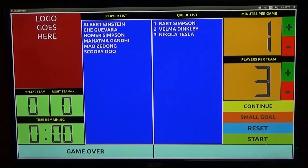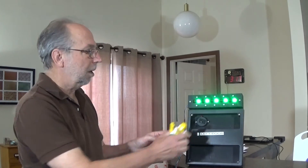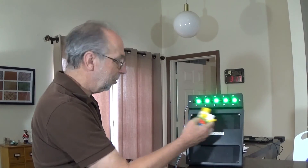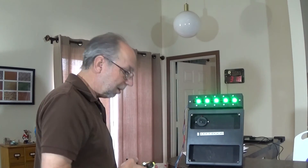As we can see on the queue monitor, there are three people waiting and we're still in three-person teams, so there's a full team waiting. Left team exit. Three players should enter. All we need to do is take out this team — the left team, which is Gandhi, Che Guevara, and Homer Simpson — and put in our new team of Bart Simpson, Velma from Scooby-Doo, and Tesla. The game will start up again, and this will keep going on and on forever. If there aren't enough players for a team, it'll go back to just bringing in one or two.